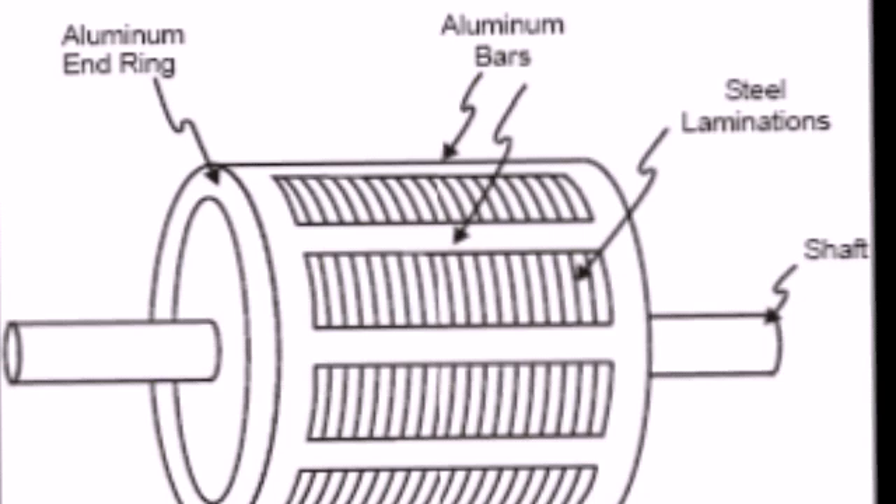The rotor uses aluminum or copper bars. It has two end rings, so the overall construction looks like a cage — that is a squirrel cage rotor. The diameter-to-axial-length ratio is kept small to reduce inertia. Aluminum is used to maximize this effect. The air gap is very small to reduce the magnetizing current.